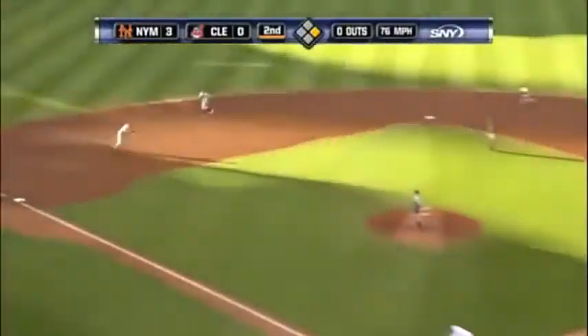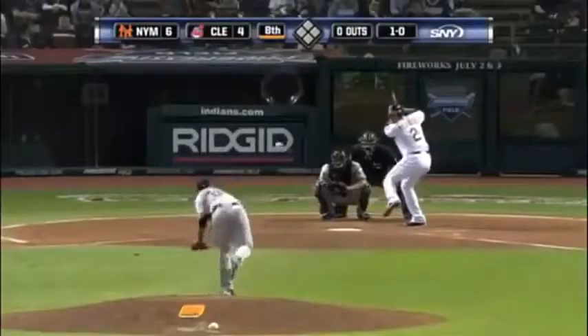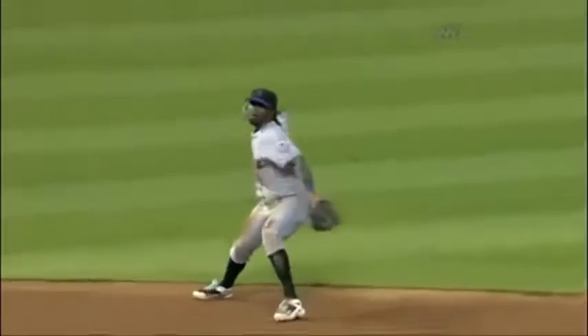Certainly a different picture. Bounce to the left side, right, can't get it. Reyes can, and he gets the out at first. He didn't here. Ground ball to the left side, Reyes will have to make the play in the hole. Got him at first base, Reyes.